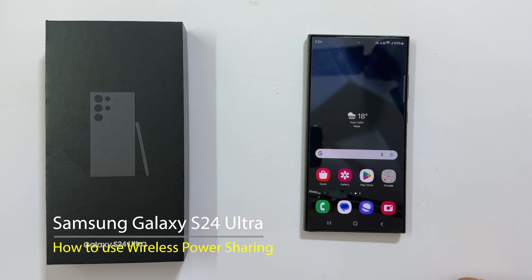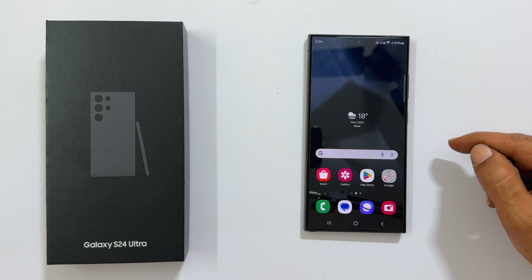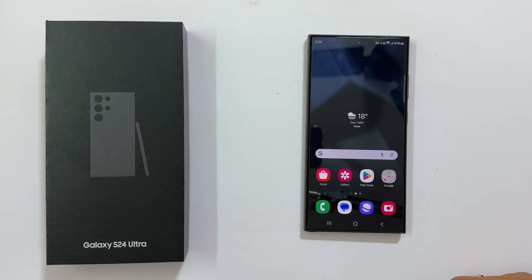Welcome to the channel. In this video I will show you how to use wireless power share or reverse wireless charging feature on Samsung Galaxy S24 Ultra or regular Galaxy S24 and S24 Plus. This feature provides an option to charge other compatible devices from Galaxy S24 wirelessly. Let's get started.